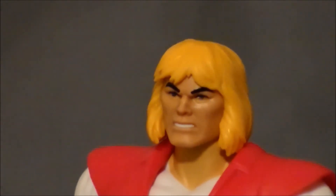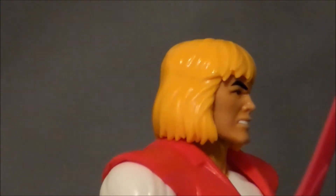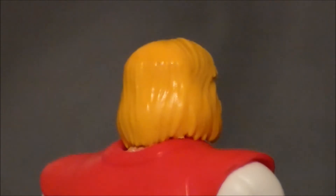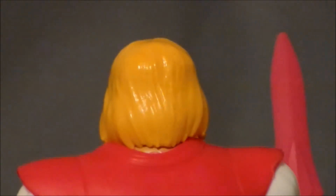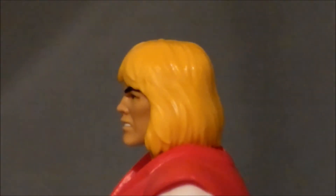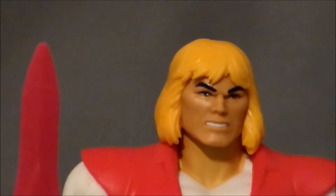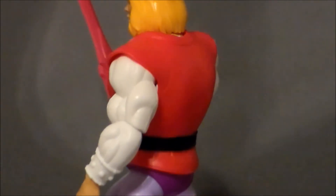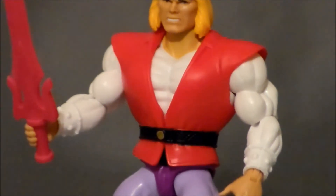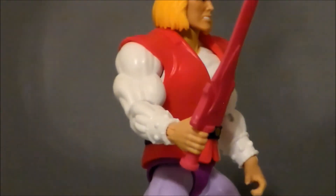Taking a closer look at the figure itself — it's the exact same sculpt as He-Man, which makes sense since it's Prince Adam; they're basically the same character. I do like the pink vest with the white shirt; it looks pretty good. The shirt is just painted onto his body, which is okay. I wish there was some black wash in the hair to give a little more definition. The sculpt marks in the vest and the seam marks look really nice around the collar and shoulder pads. The vest itself is a soft, pliable rubber that is removable if you wanted to take it off. It looks like Prince Adam to me.